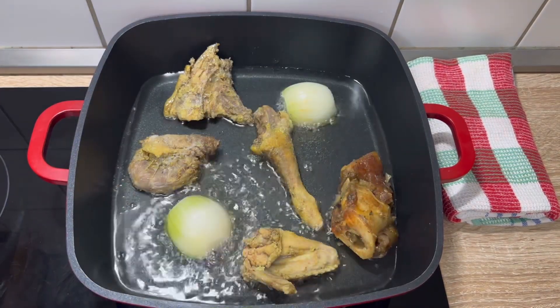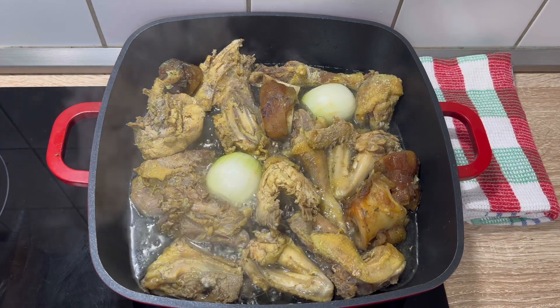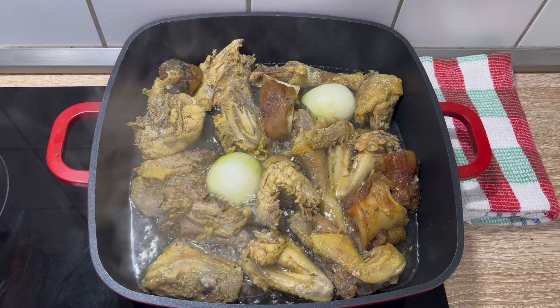I'm going to go ahead and fry the meat I'm using today. Do you love to see how I boil this yummy meat? Check the comment section — you're going to see the link to that video there.